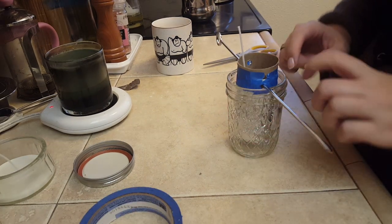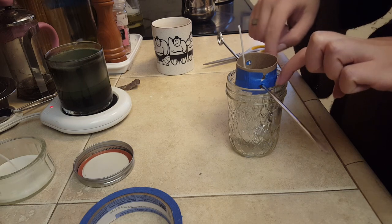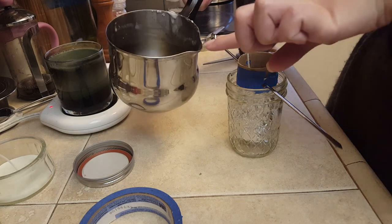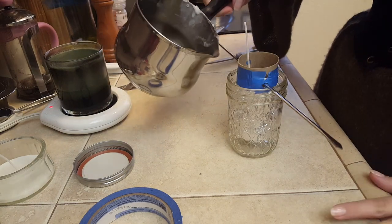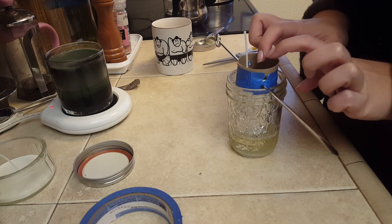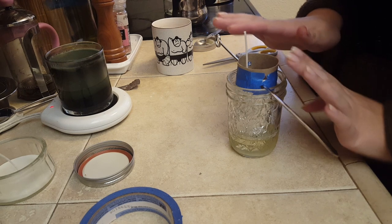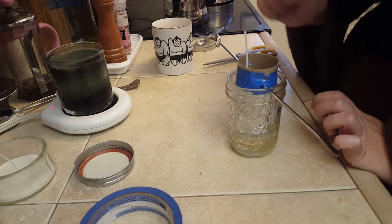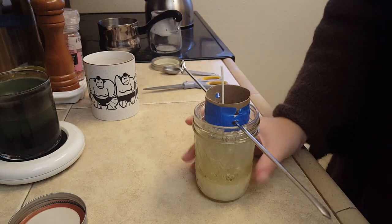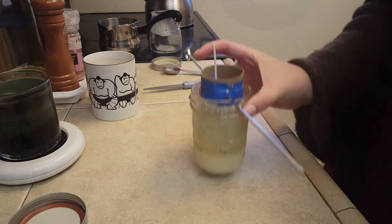Now that this contraption is all set, we're going to pour the wax in and around the toilet paper roll. I transferred my wax to this container because it has a spout, which will make this a lot easier. If you start to notice the wax coming up through the hole we made in the foil for the wick, then stop and let the inside cool before you keep going. All right, that is full and I'm going to just set it aside while I work on some other things.